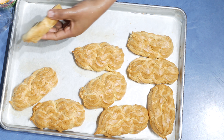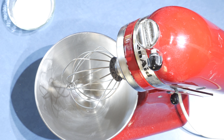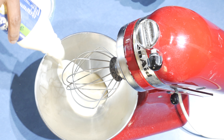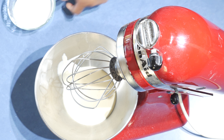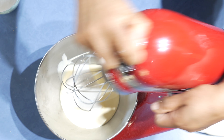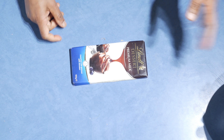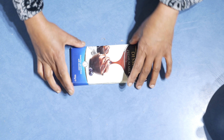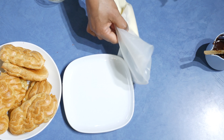I bake the eclair pastry until it's nice and golden brown, then leave it on a wire rack to cool down completely. Into a mixing bowl, add the whipping cream — I'm using about 350 milliliters — with enough sugar to taste, and whisk it well. While whipping the cream, melt 180 grams of chocolate in a bowl in the microwave for about one minute.